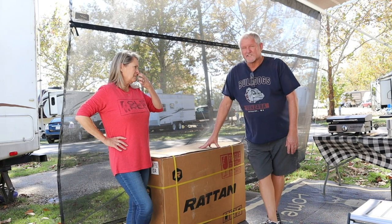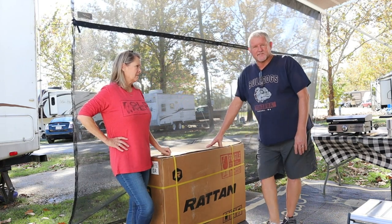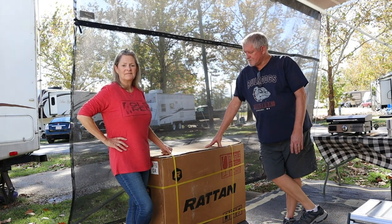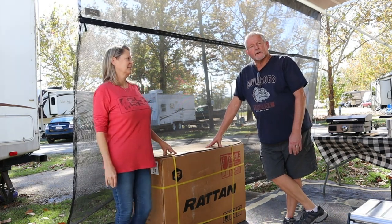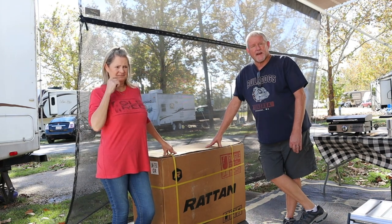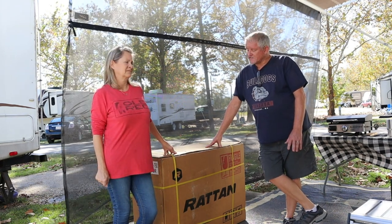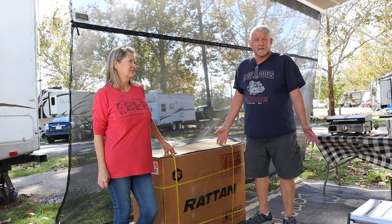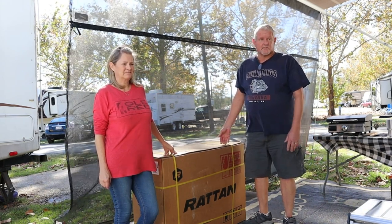So this is the Rattan LM750 e-bike. It came to us from Amazon and we're going to do an unboxing to see how they shipped it, how it was packed, and see how easy it is going to be coming right out of the box. It's supposed to be pretty well assembled, so we'll see.